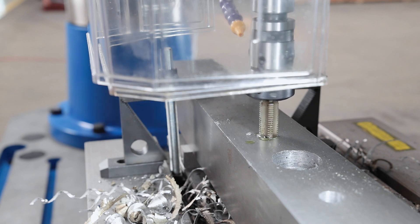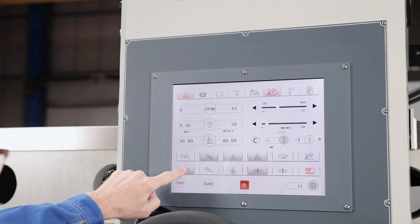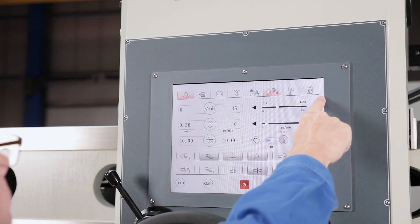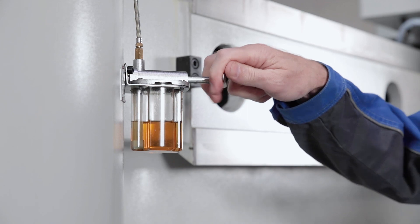Various alarm displays warn the operator of errors and show their operating status. Central lubrication facilitates regular maintenance.